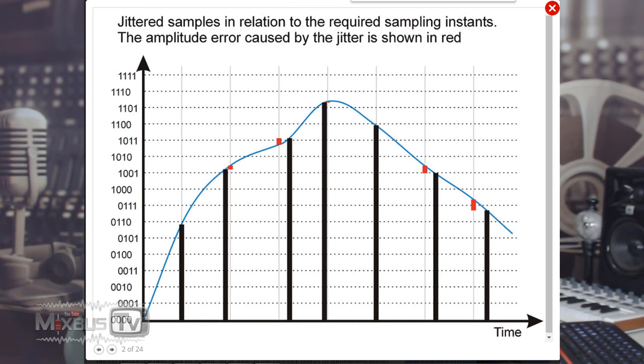These timing variations are referred to as jitter. In short, if you have a bad clock, timing variation will cause bad audio quality — distortion and noise.